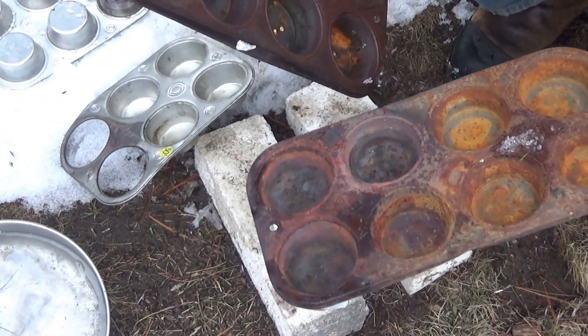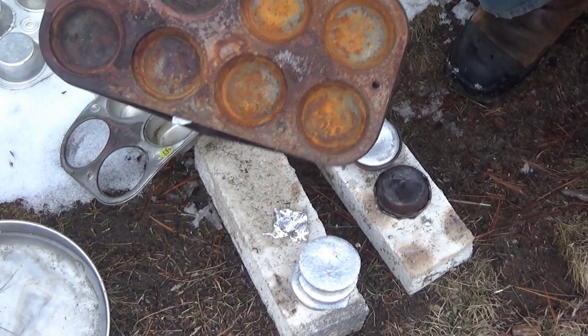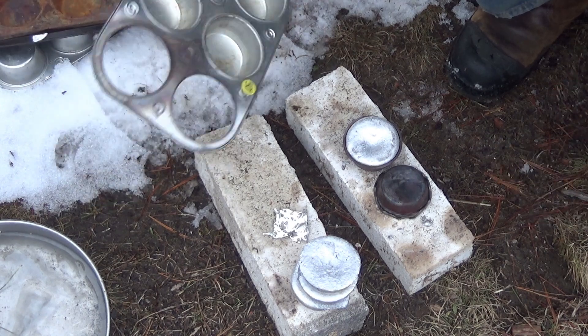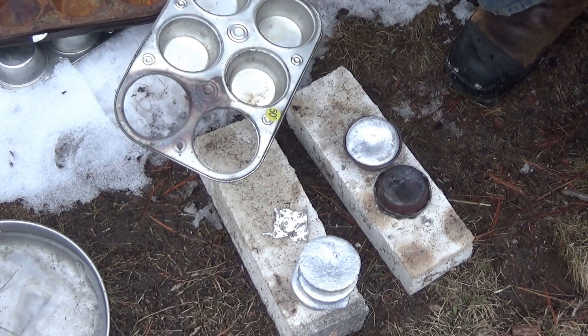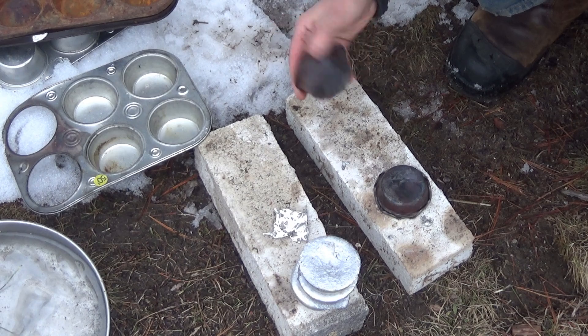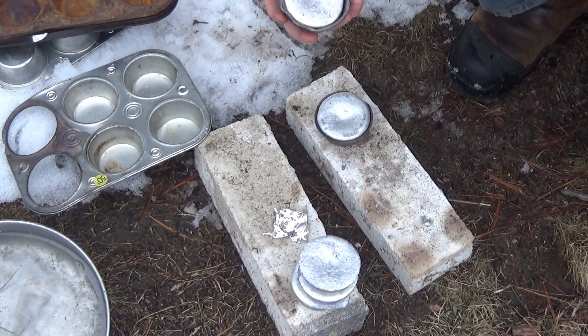It says Chicago on there. These are good — I've been using these. I got them and they already looked like that. These modern muffin tins — I tried to tap the aluminum out and they fell apart. So at best, these are good for single use, but I wouldn't even call that good because when I try to tap it out, the metal just squashes down.